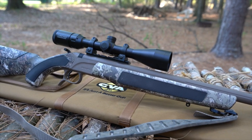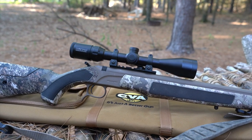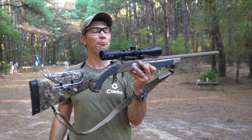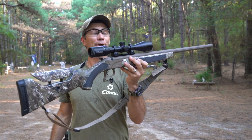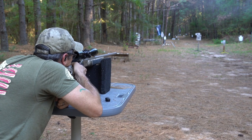This 50 caliber rifle is a CVA Accura LRX and it has a 30-inch Bergara barrel in it. We're going to see what we can hit today and see what kind of power it has. First up, we're going to try for that LaRue target at 100 yards and see if we're good enough.